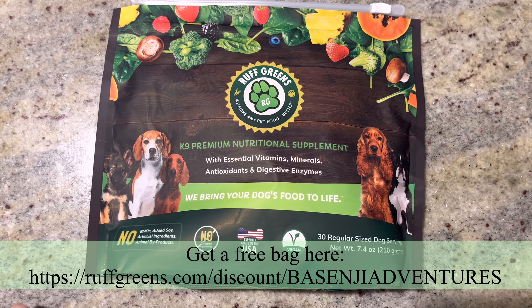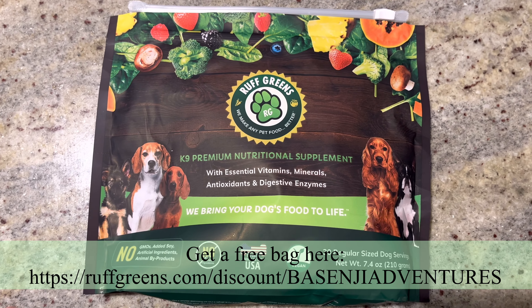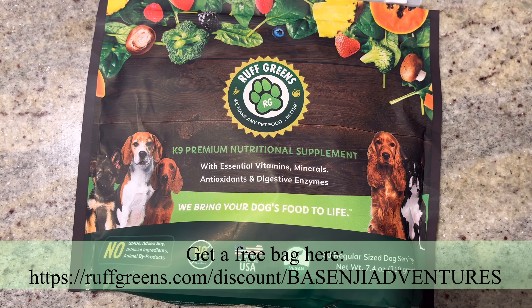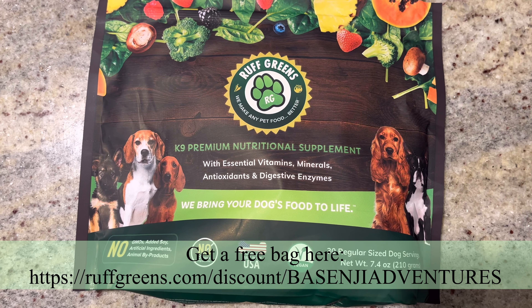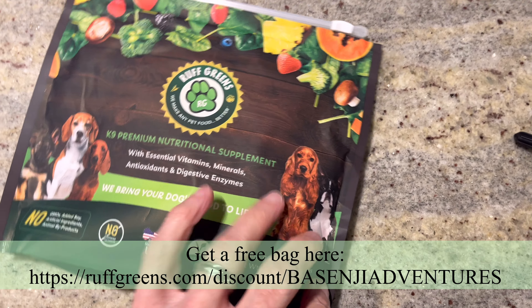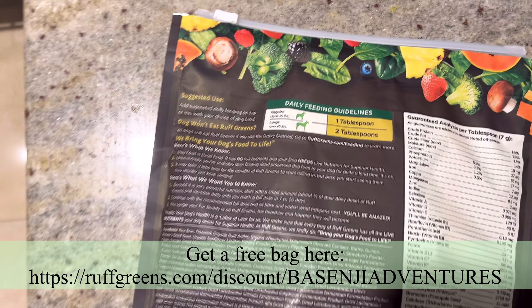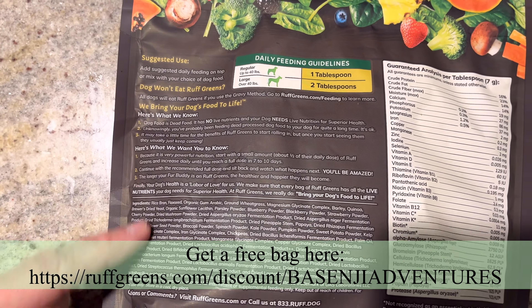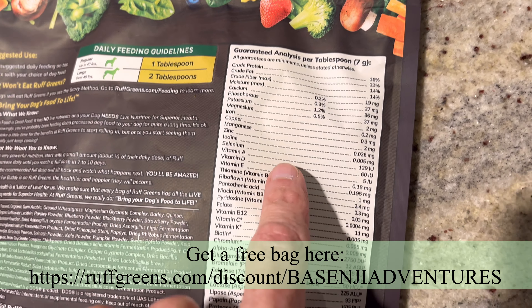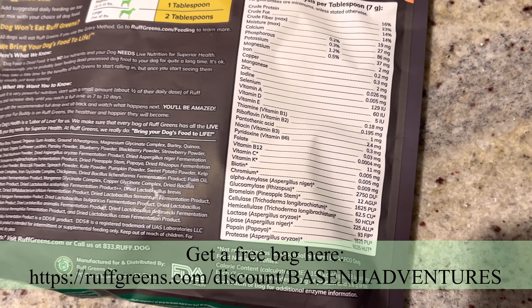As those guys are finishing up over there, I just wanted to show you this Rough Greens again — a premium nutritional supplement with essential vitamins, minerals, antioxidants, and digestive enzymes. It's got 30 regular size dog servings in it. There's a whole bunch of information on here — all kinds of really good vitamins, minerals, you name it.